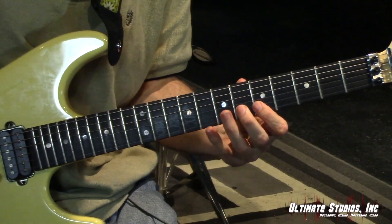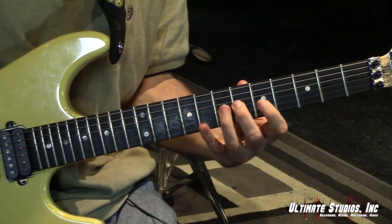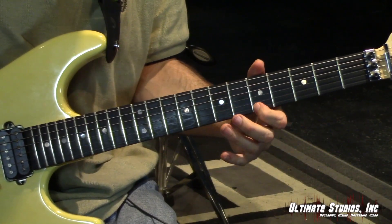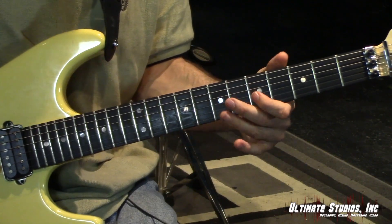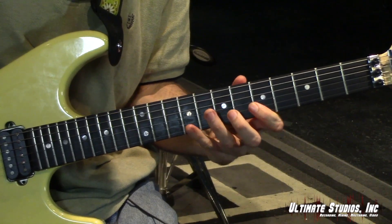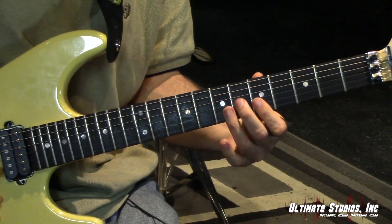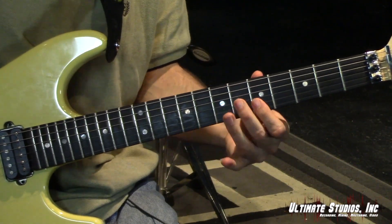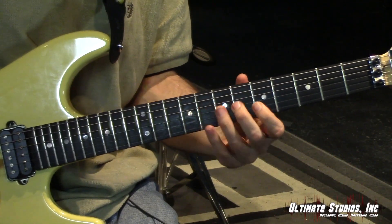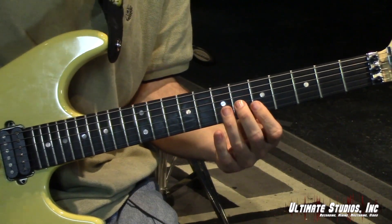At the 5th position you've got a C sharp, an E, an A, and a C sharp. That's 6th fret, 5th fret, 5th fret, 9th fret. This is a little trickier because you have to bar, so try to keep it as smooth and clean as possible.